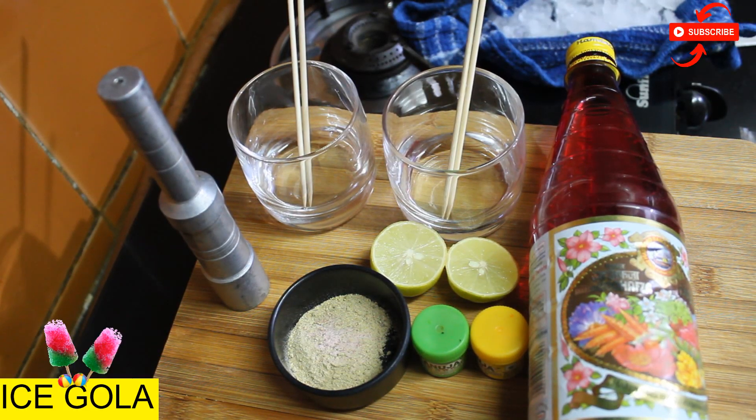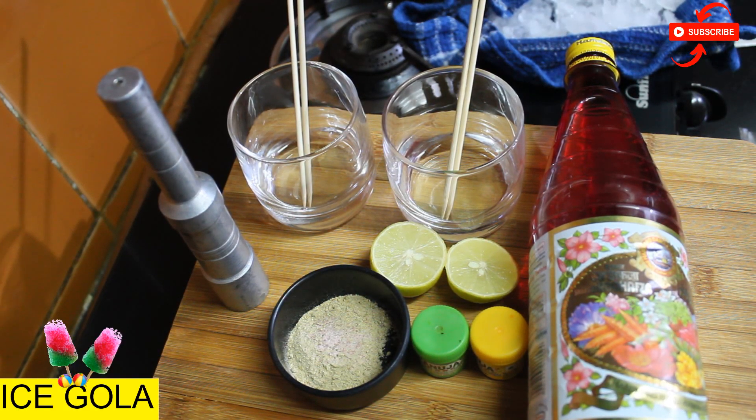Hello friends, welcome to Easy Cooking with Dekhtha. Today we are going to make instant baraf gola.